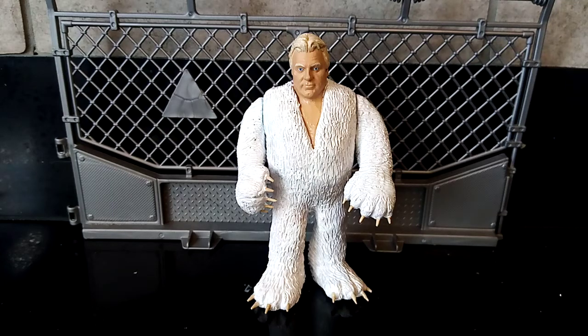Hola amigos, it's Will here at Will's Custom Figures, coming at you today with a big bad breakdown of the weasel suit Bobby the Brain Heenan. So please sit back and relax while I talk you through why and how I made this guy and everything else in between.